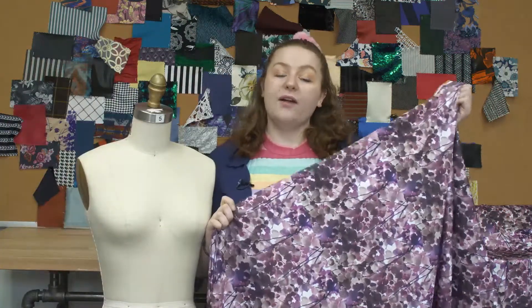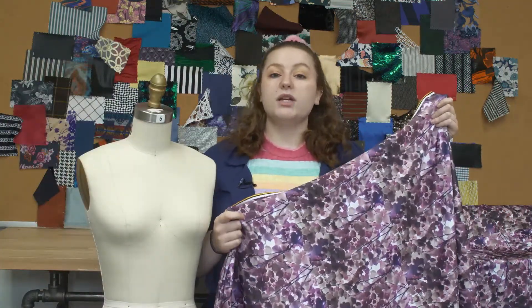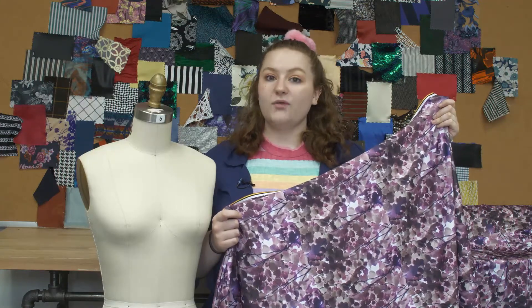This product is 95% polyester and 5% spandex, so it should be machine washed in cold water, tumble dry on low, and ironed on low.